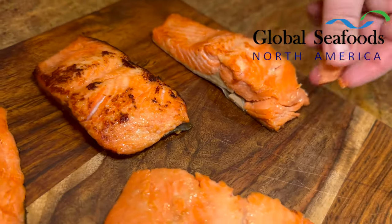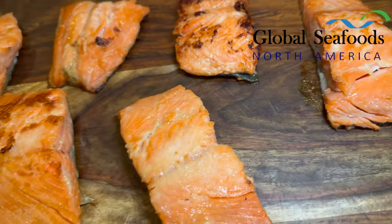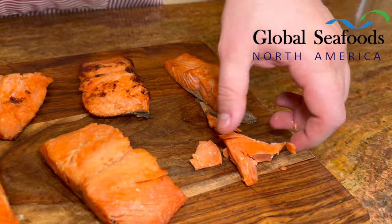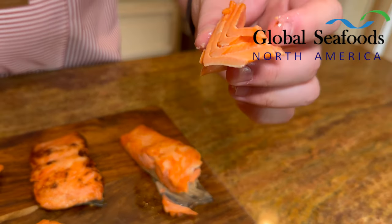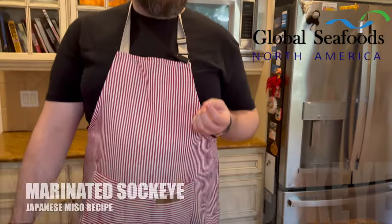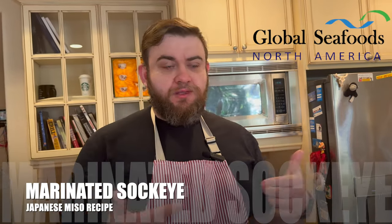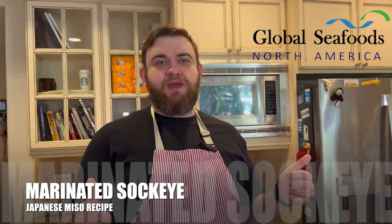We're going to take a taste of this nice piece of miso salmon. Mmm, fantastic. I even like this better on the salmon because there's almost a sweetness to it. It's very delicate and gives you a plethora of different flavors — a little kick from the sake and the mirin, not too much. Mmm, delicious. Try this with us, cook it yourself, and tell us what you think. Hit like, hit follow, and see what else we've got.